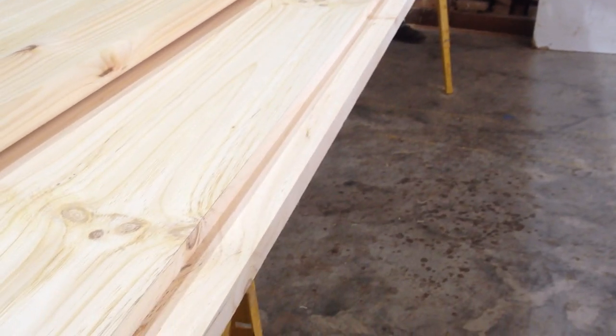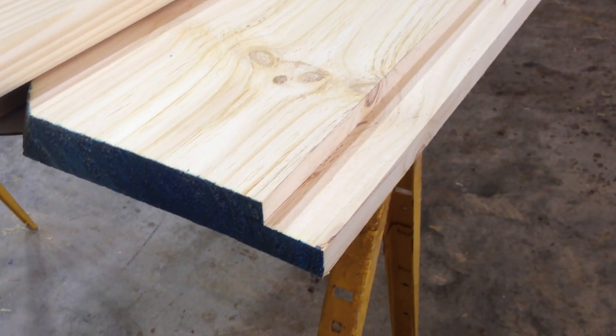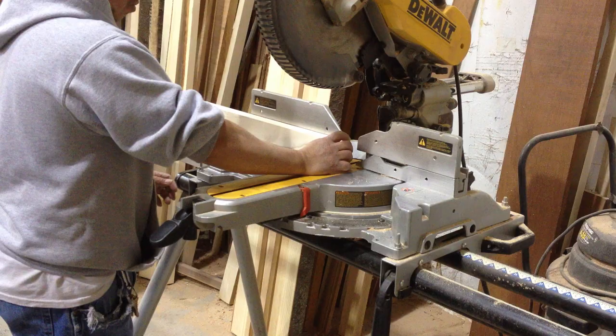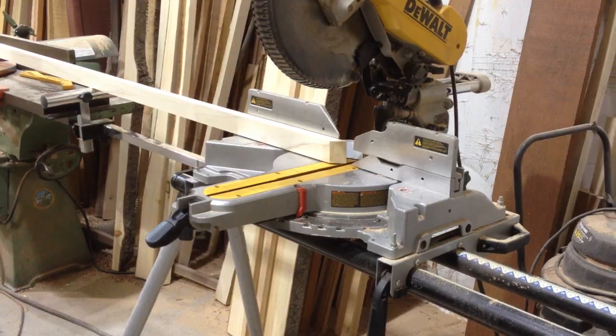The subtop should extend out beyond the main bar top 1 9/16th of an inch as shown. We first set up the spoil board to hold the bar rail up in position while cutting.